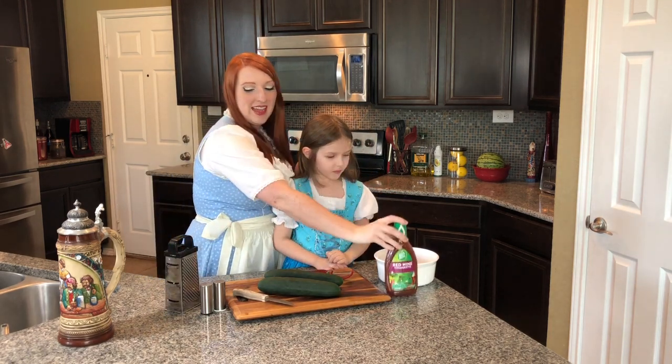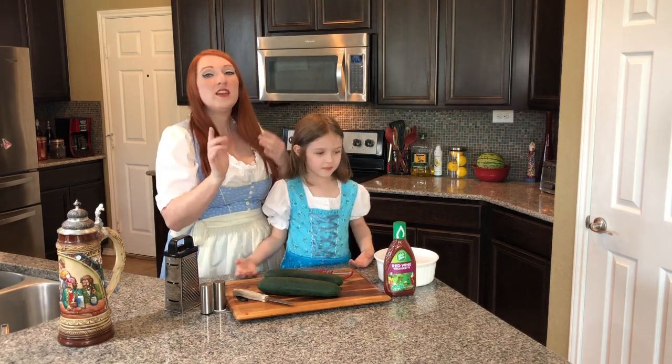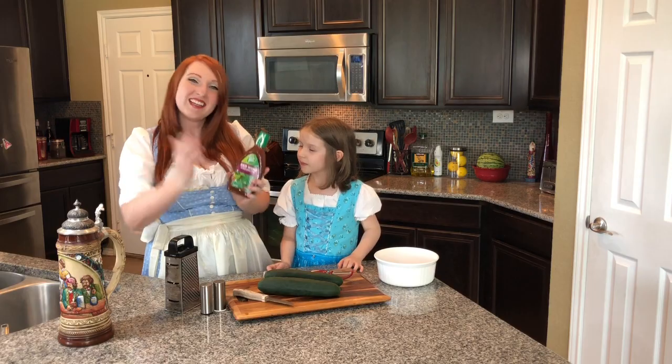We're going to add the vinaigrette and our salt and pepper, and that'll be it. Now if you want to do your own, you just add oil and vinegar and salt and pepper. But we're going to use this Wishbone red wine vinaigrette dressing — it's our favorite. So let's get started.